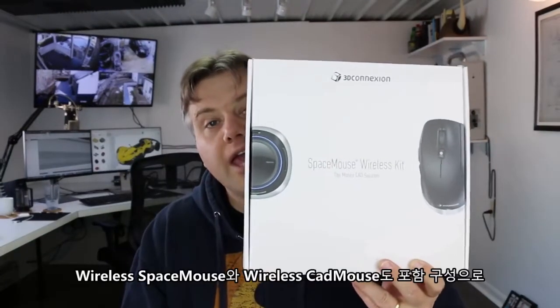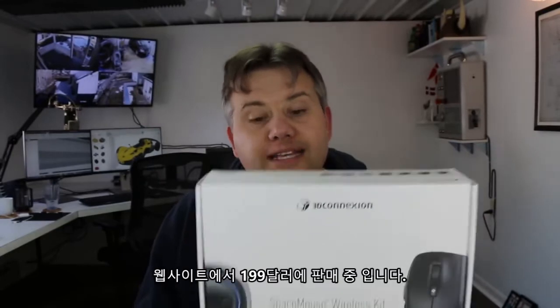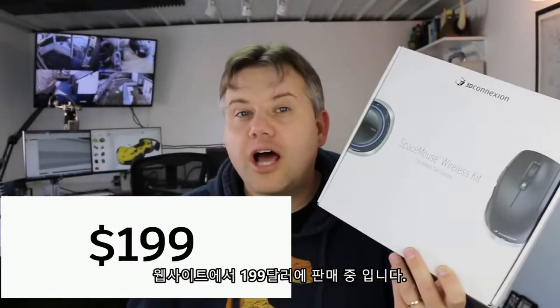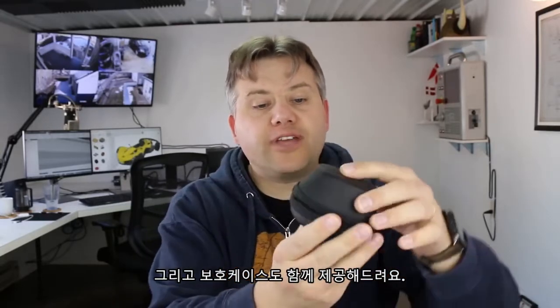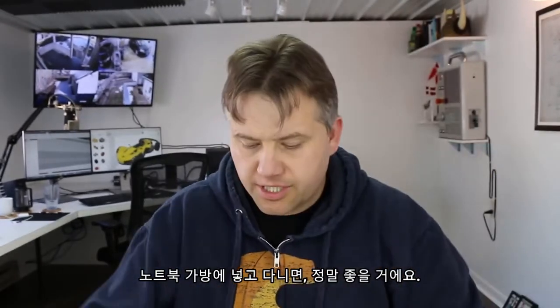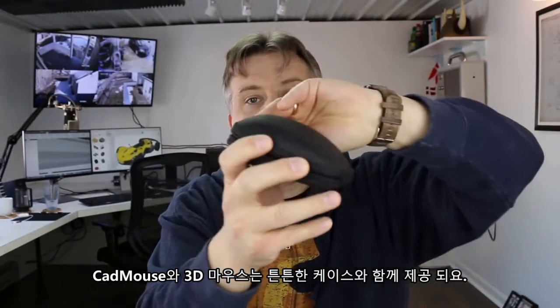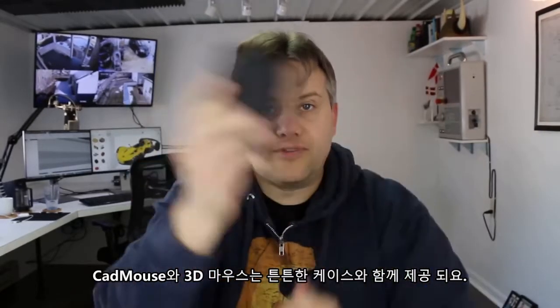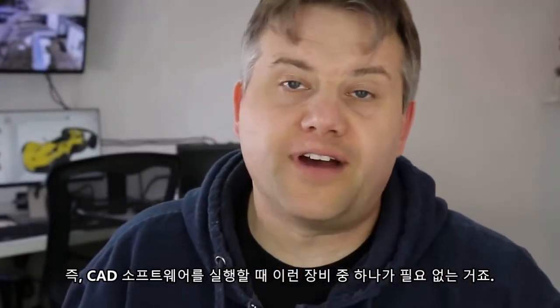If you want to treat yourself to something nice, 3Dconnexion sells kits where you get a wireless Space Navigator and a wireless mouse that all run on one receiver. They sent me this one — it's about $199 on their website. I took it on my latest business trip and it works really, really smoothly. It comes in really nice protective cases for your laptop bag — one for the mouse and one for the 3D navigator — really sturdy stuff that can take a beating.